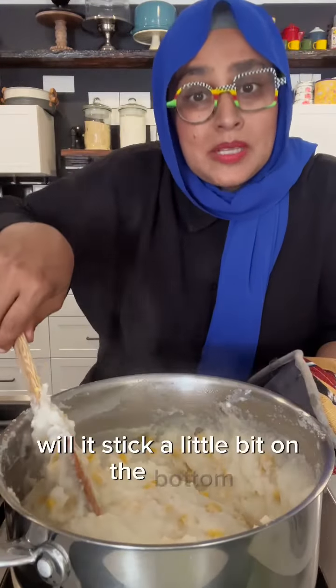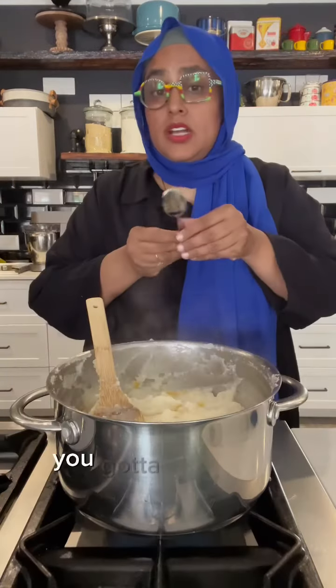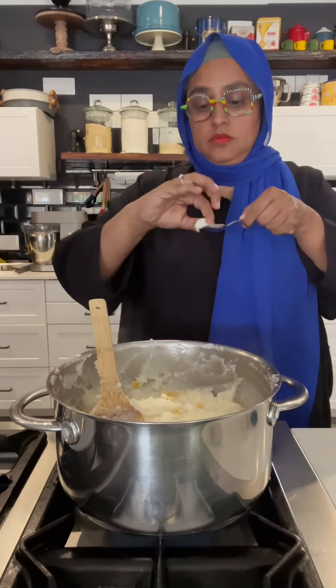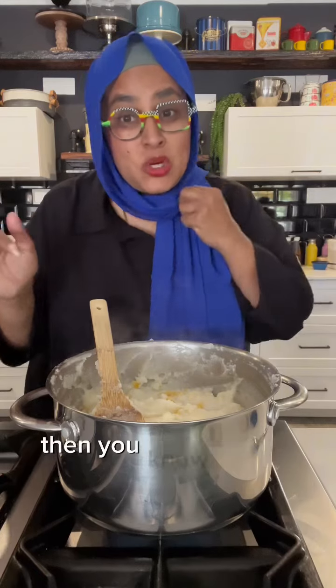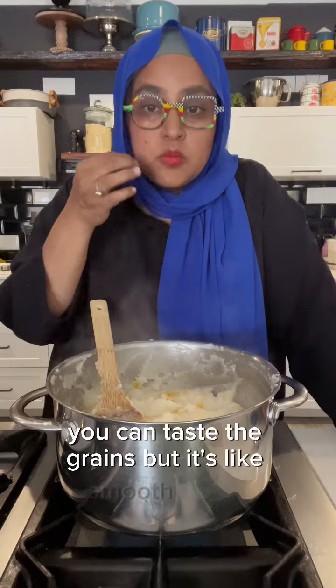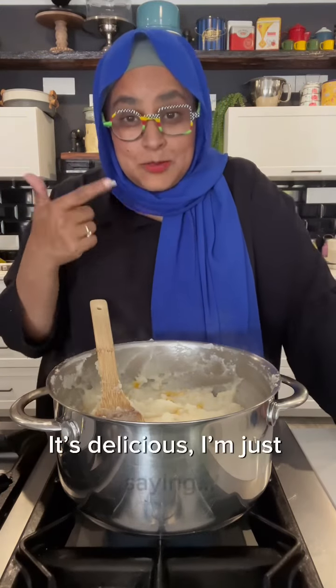Don't forget to check on it and give it a mix. Will it stick a little bit on the bottom? Yes, that is what pap does. You've got to take some — it's hot. If it still tastes very grainy, then you know it's not done. If it's not grainy and it's just nice and smooth — you can taste the grains, but they're smooth grains, not uncooked grains — it's delicious, I'm just saying.